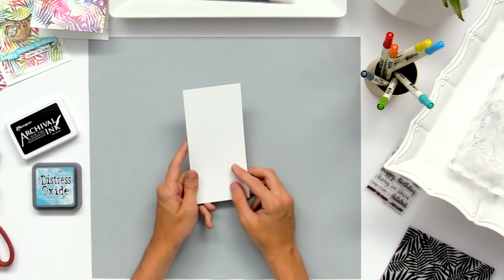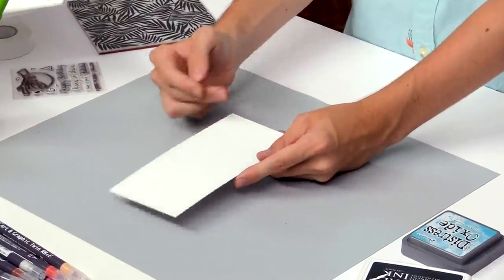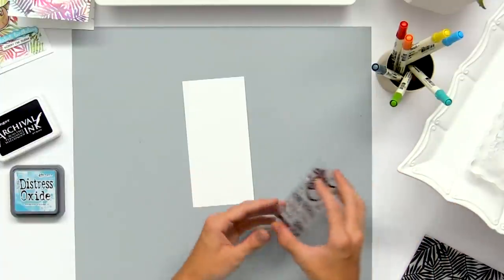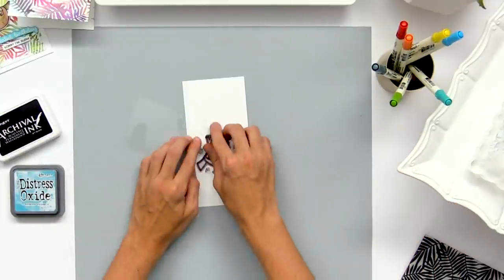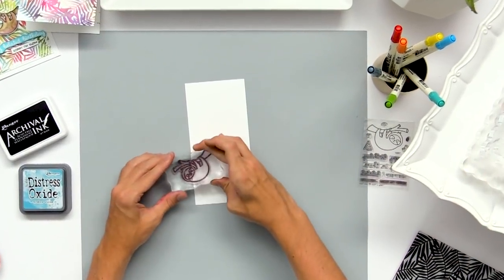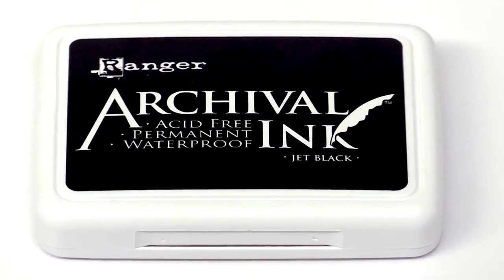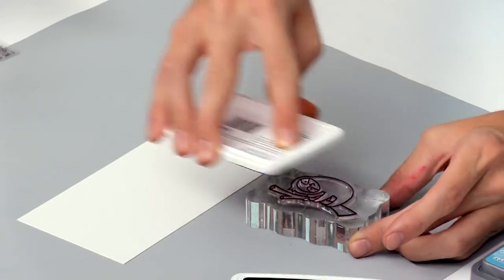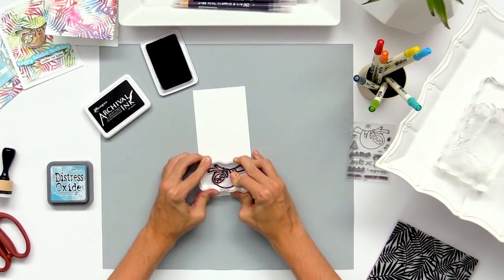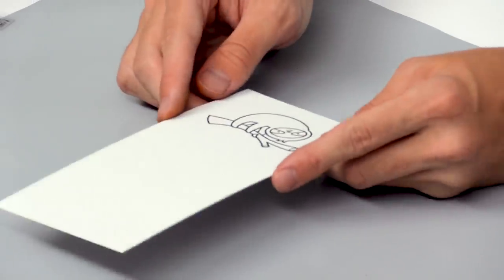I'm pulling in a piece of Bristol cardstock — it's really smooth and our markers will sit on top of it and give a little bit of blending time. I'm pulling out my sloth stamp from the Lawn Fawn stamp set, I just love this little image, and I'm going to add it to an acrylic block. Then I'm going to use archival ink because it's waterproof and none of the lines will smear when we're using our markers next. I'll stamp it right down and you get a nice crisp image.